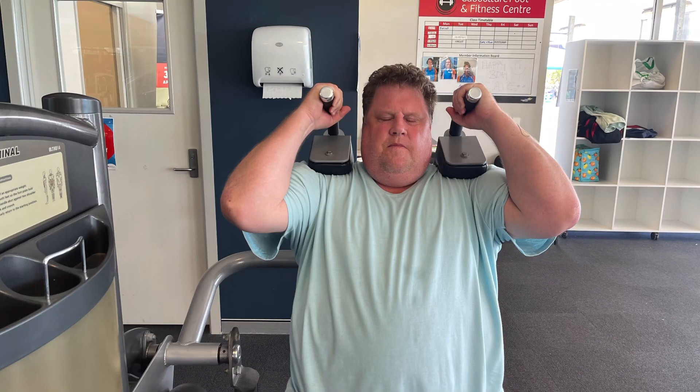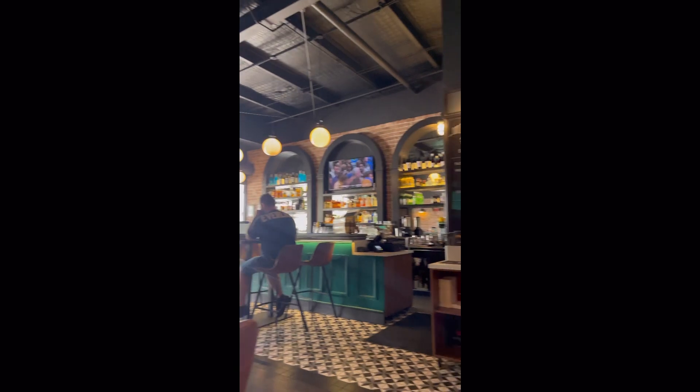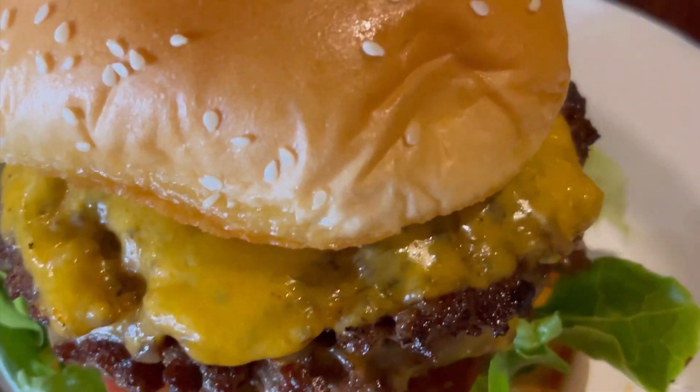Then we did sit-ups and headed off to the burger shop — Five Burrows on Morayfield Road at Morayfield. And you can see why it is absolutely the best burger ever.